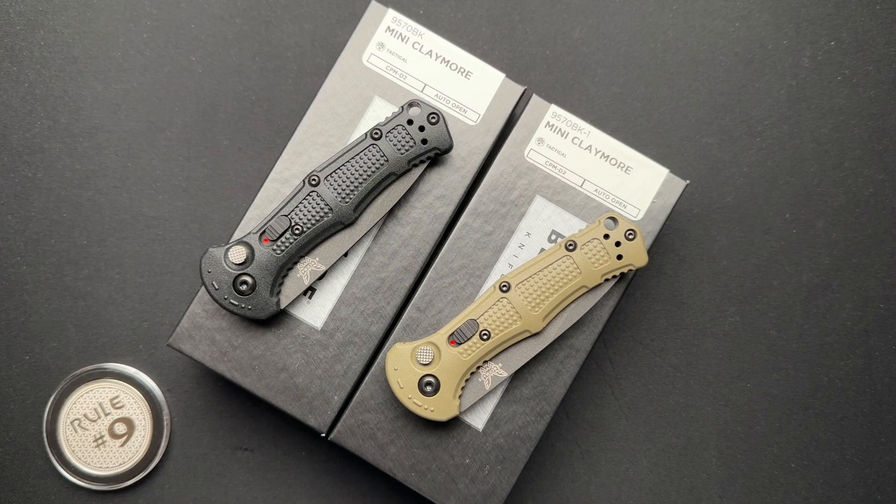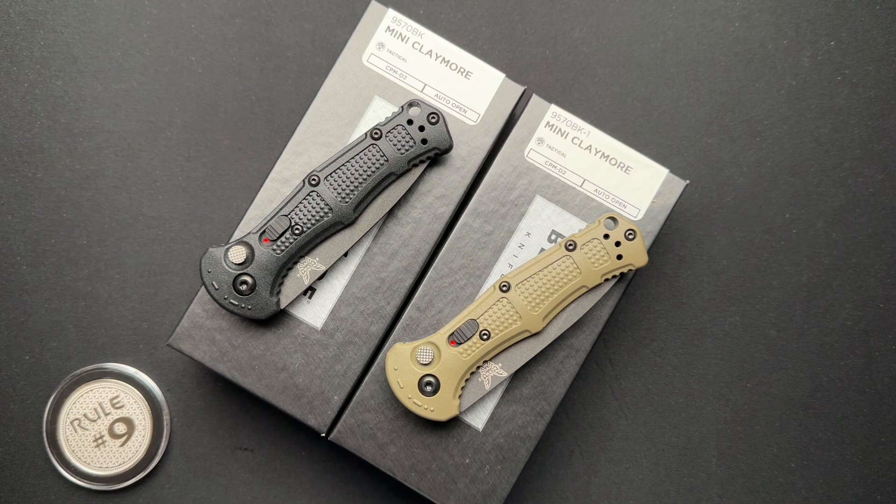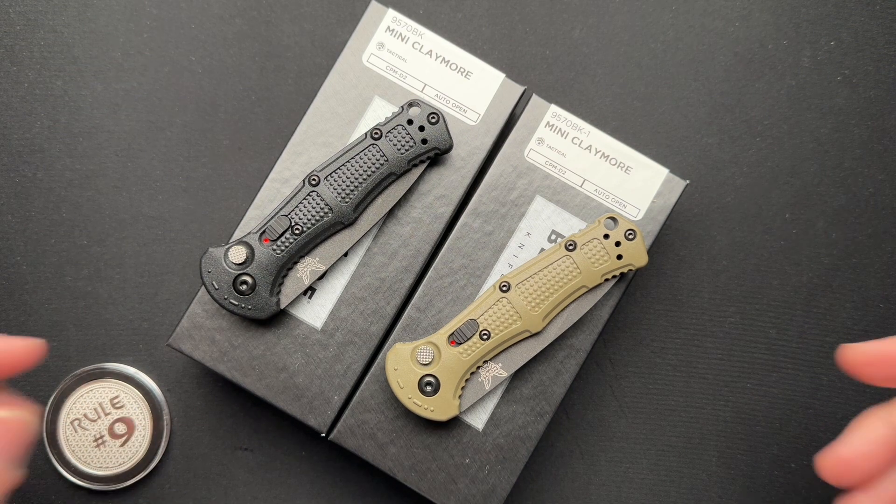Today you get two for one — kind of a special sale today. Not really a sale, but you get two knives in one video. It sounded funnier in my head.